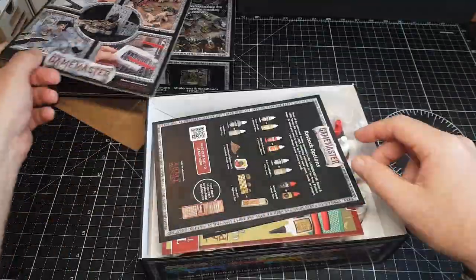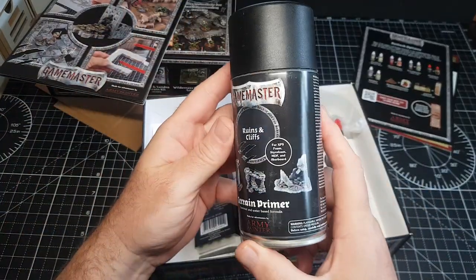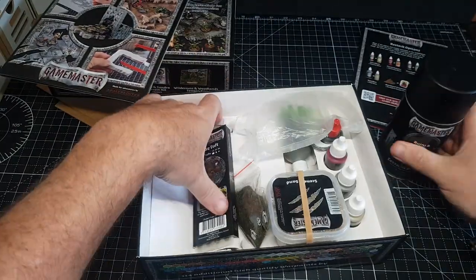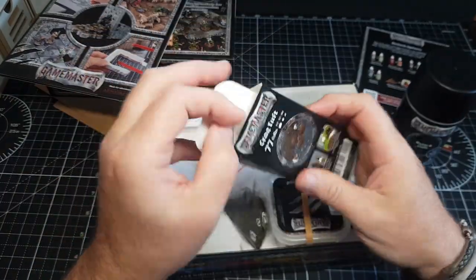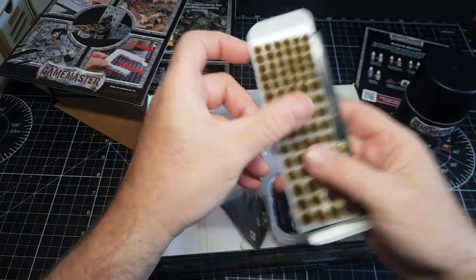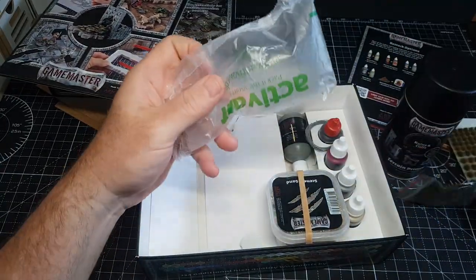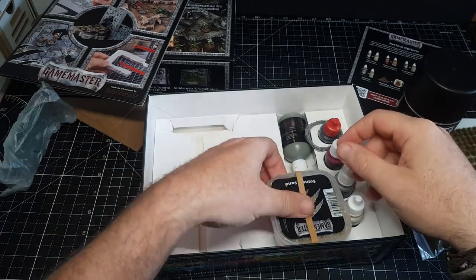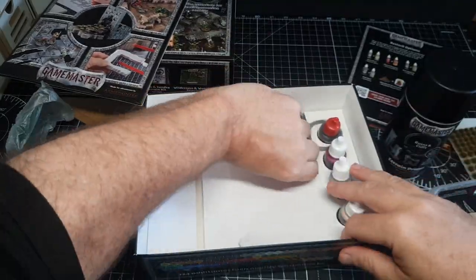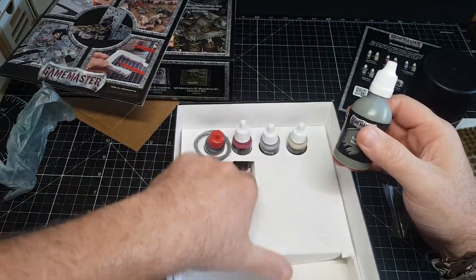They come with little booklets — pretty cool — some ideas, tips and tricks in there. I really like this primer, which is especially for XPS foam, because some primers will actually sort of eat into and dissolve foam, which you obviously don't want. So this one's good because it can be used on foam just to seal it ready for painting. There's bits of sandstone, paints you're going to need, and just a few bits and pieces which make it really easy.